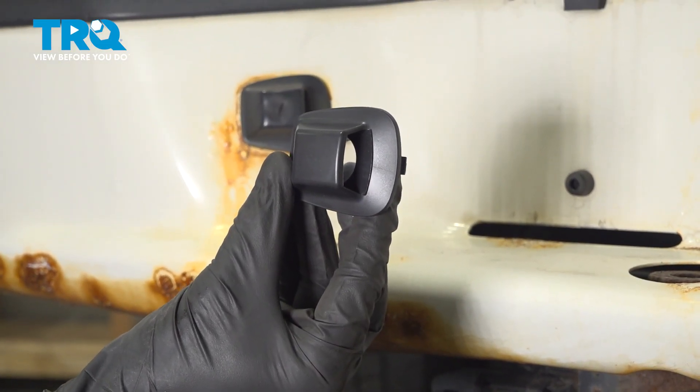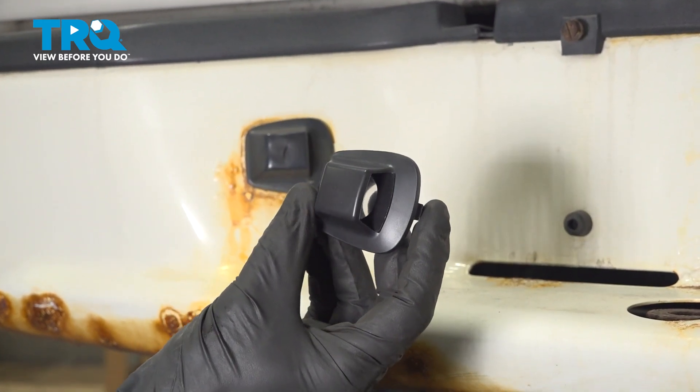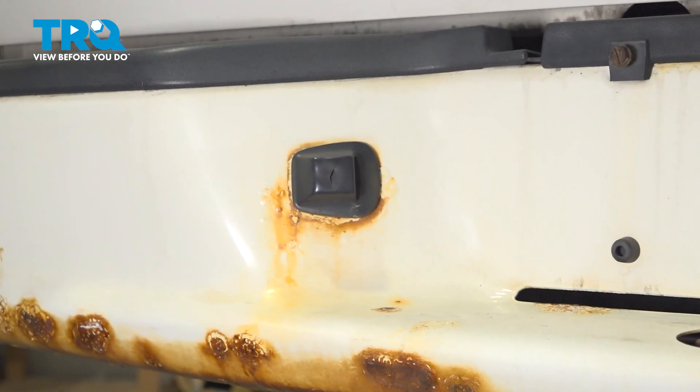In this video, we will show you how to replace your plate light assembly on this 2009 Dodge Dakota. This will be located on your rear bumper. Let's get into it.